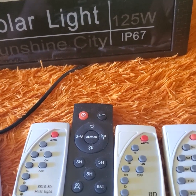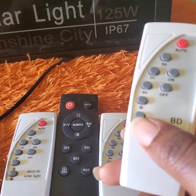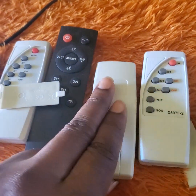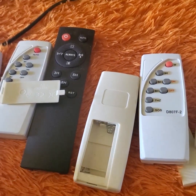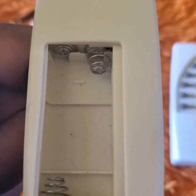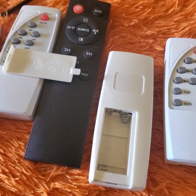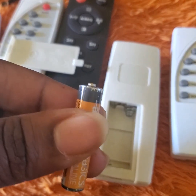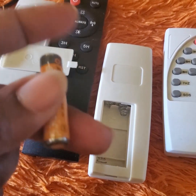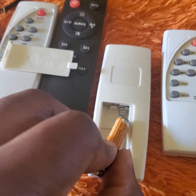Before you say that your remote is not working, there are certain things you must do to determine that. First, you must ensure that you install the batteries in the remote control. Open the back covering where the batteries go — there are two springs there, one reflecting negative and one reflecting positive. This side is the positive side of the battery, and this side is the negative side of the remote control.